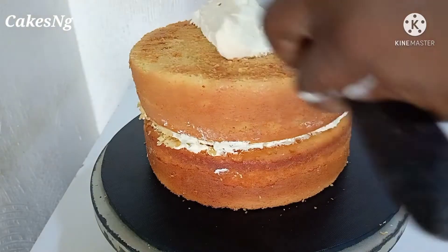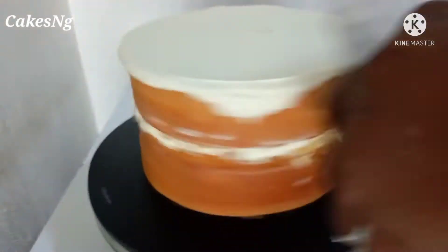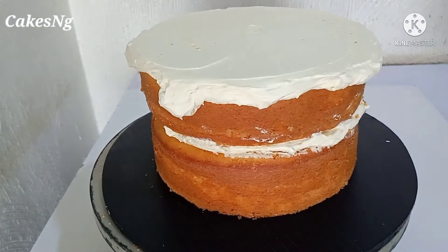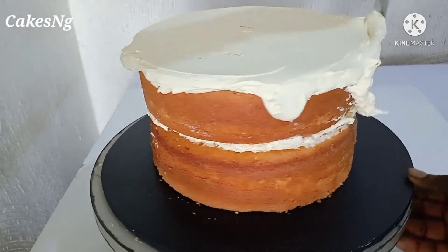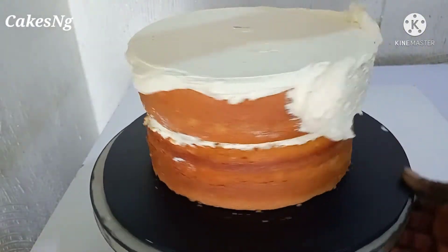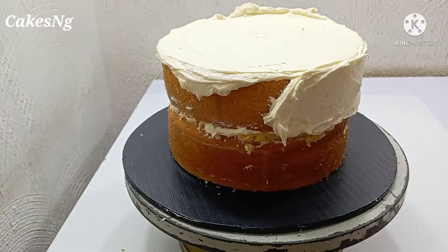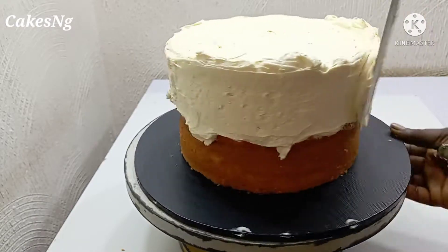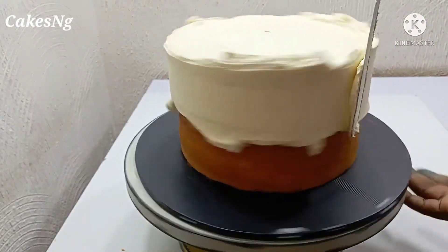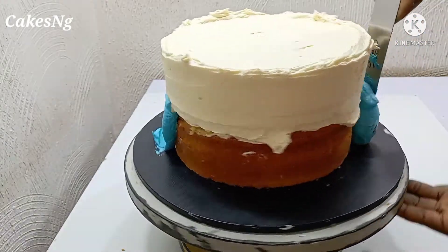For the purpose of this video I'm going to be using two different shades of buttercream — cream and sky blue. It's not limited to these colors; you can use any color of your choice, whether pink or anything else. But for this video I'm going to be working with just cream and sky blue.